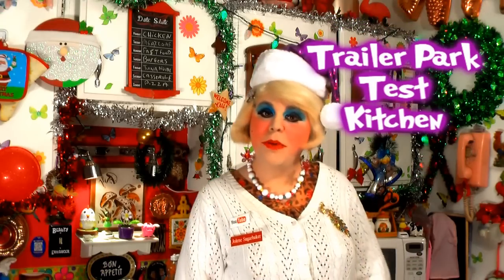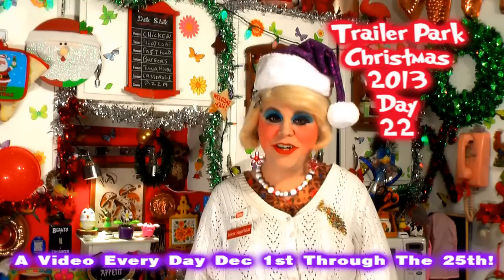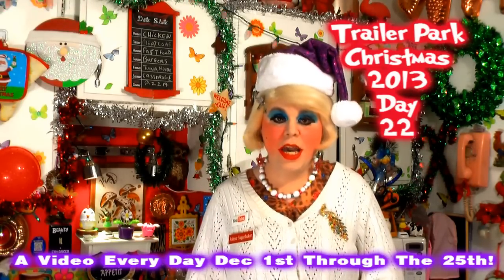Hi there trailer park fans, it's Jolene Sugarbaker, the trailer park queen. Welcome to the trailer park test kitchen and welcome to another edition of Cooking with Jolene — the trailer park cooking show where I teach you how to live on a budget and do it the trailer park way.